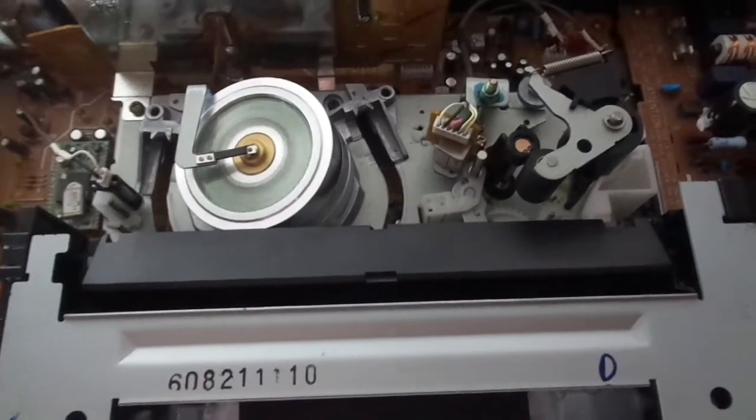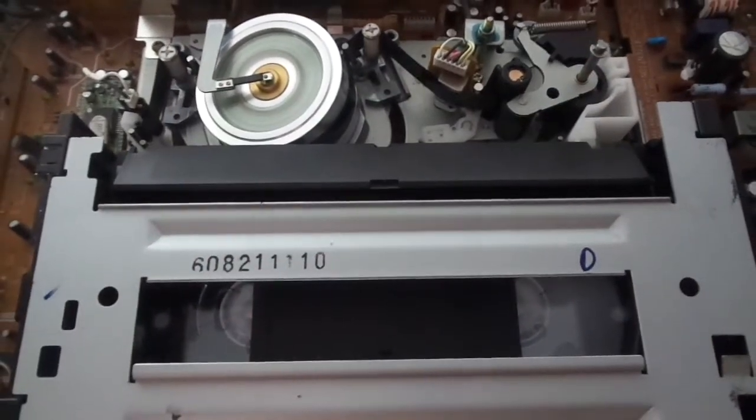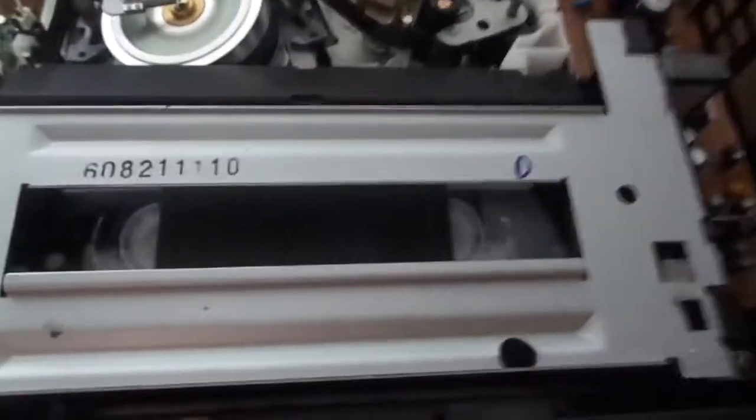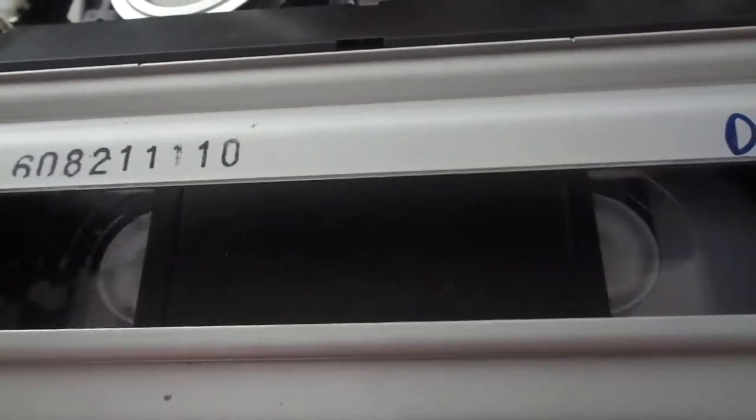Let me show you this again. Play works fine. Forward search — actually it's shuttle control. You know what you can do with this? You can go frame by frame, play with no sound, or just forward search. Frame by frame — play with no sound — forward search. Same thing with reverse search.